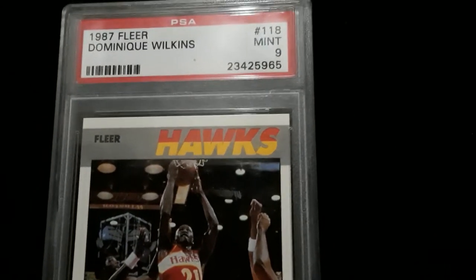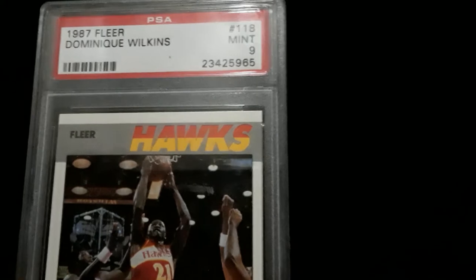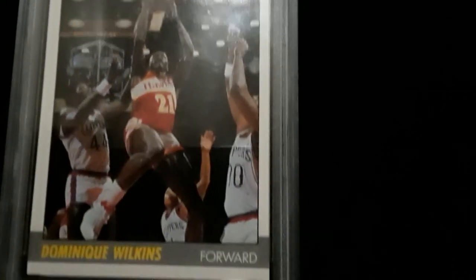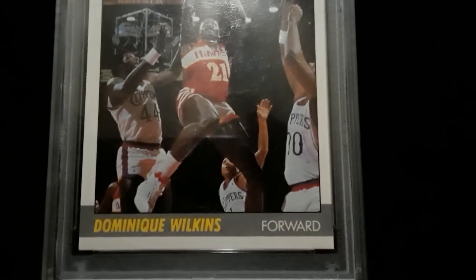There's a lot of them. Mint 9. This card is centered pretty good. It is sharp. The image is good. The color is good. There's no problems, if you will.